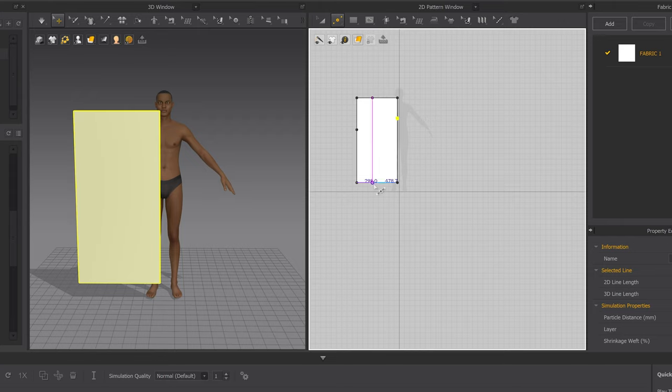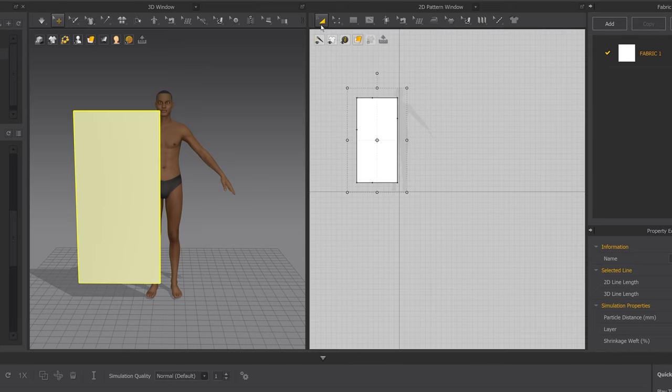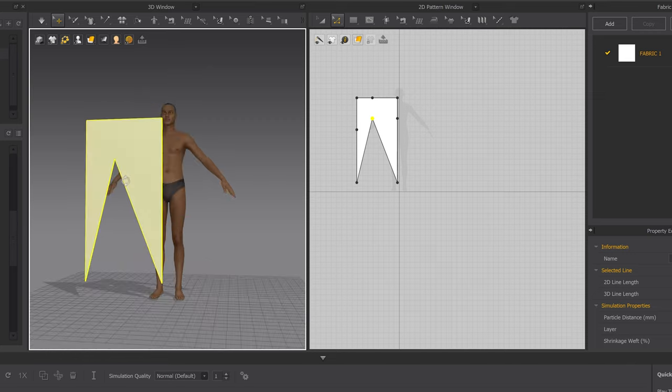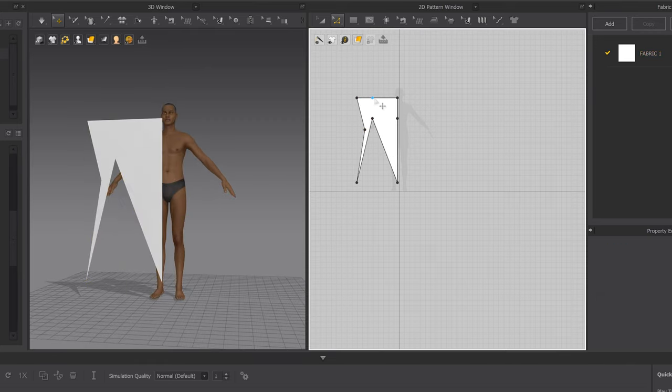Let's add a couple more so you can really see the power of this tool. To select I'm using Transform Pattern which is Z, and Edit Pattern which is X. To edit these points, click X and drag this up — and as you can see it's editing in the 3D window also. Just drag these points around to reshape.